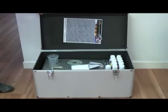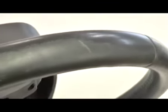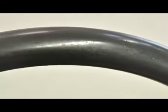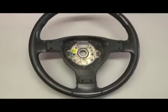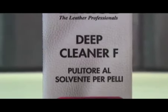Finici's technology allows to renew any leather steering wheel in a very simple and fast way, regardless of its initial conditions. It's possible to operate inside the car or remove the steering wheel in order to simplify the job. First, clean the steering wheel using Deep Cleaner F.